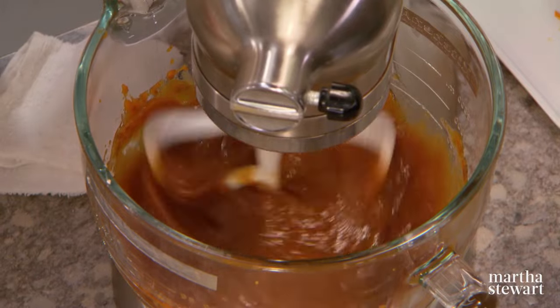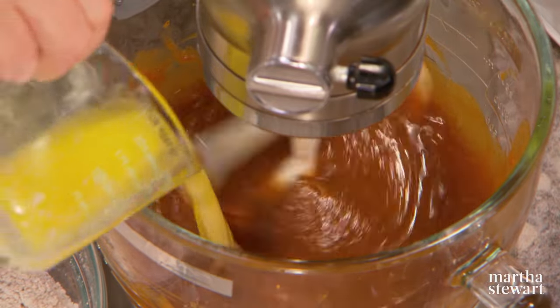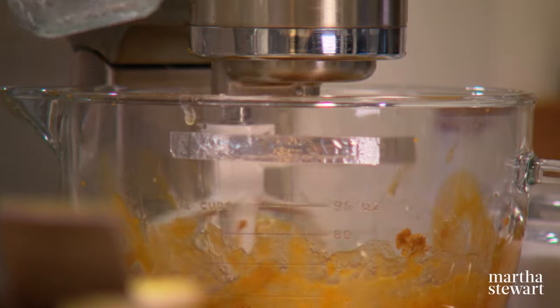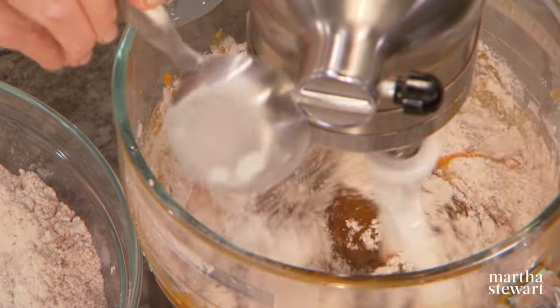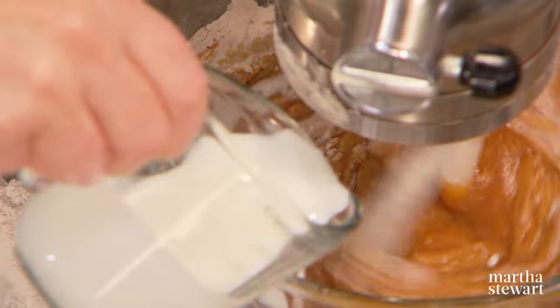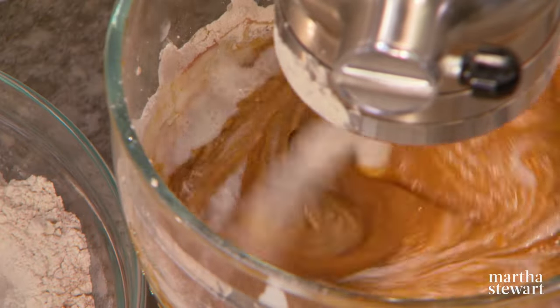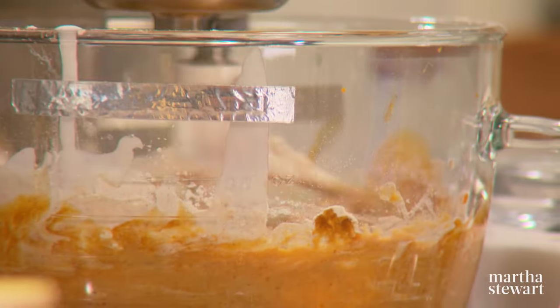Let the wet ingredients incorporate nicely, then add your melted butter. Start spooning in the dry ingredients, alternating with a half cup of buttermilk. It smells really, really delicious. Add a little more of the dry ingredients until everything is combined.